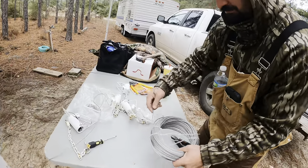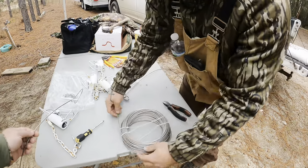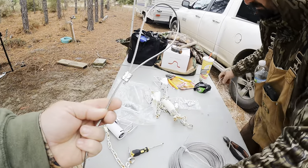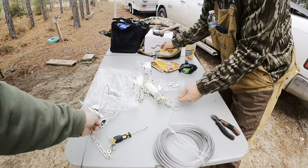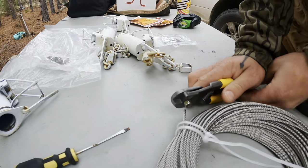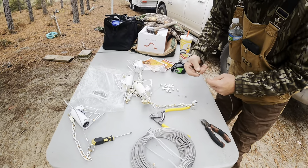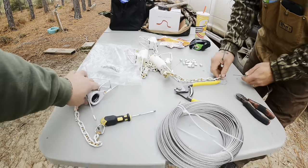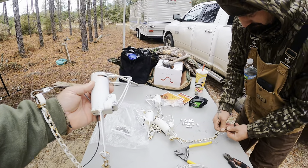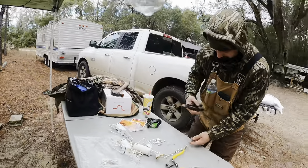We're rigging them up here. We got some cable because I cheaped out and didn't buy the ground anchors. This is eighth-inch cable I got off Amazon for cheap. A dozen of these dog proof traps — these are Freedom dog proof traps from Minnesota Traps. It was like $130 shipped.